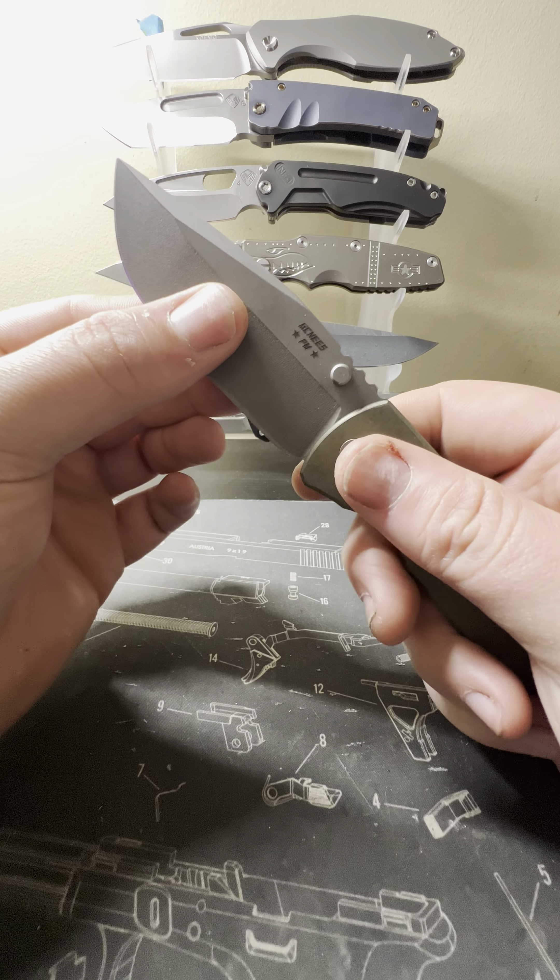These thumb studs slightly stick out from the back so you can technically just run across the titanium and catch one. Being left-handed, that's not that big of a deal. With that detent it's really snappy — just pops the blade right out.